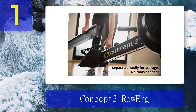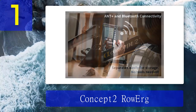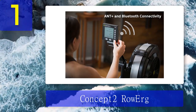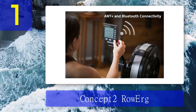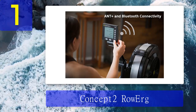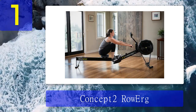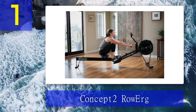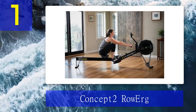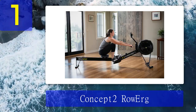Very few other rowers hold a candle to Concept 2's worldwide leaderboard, which lets you see how you stack up against others across the world in various challenges. In use, this rower has a footprint of 95 inches in length and 24 inches in width, but you can maneuver it into an upright position using the front wheels for storage. It also breaks down into two separate pieces for easy storage. It uses air resistance, which is low maintenance, though the seat is firmer than other machines and some users have reported discomfort.